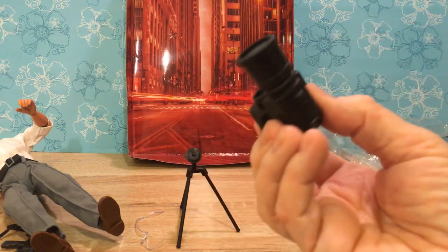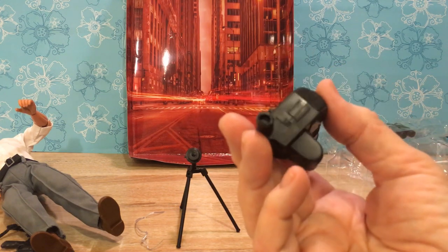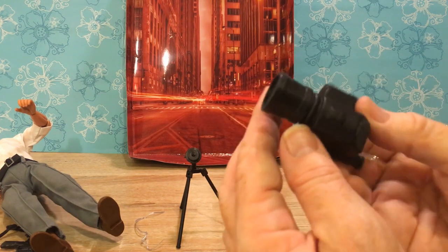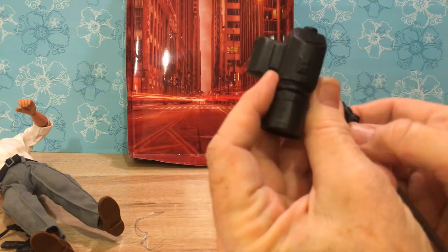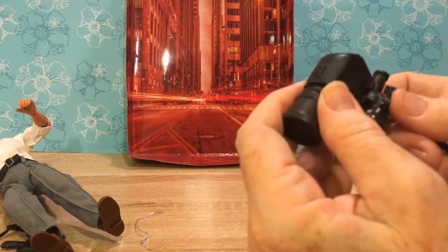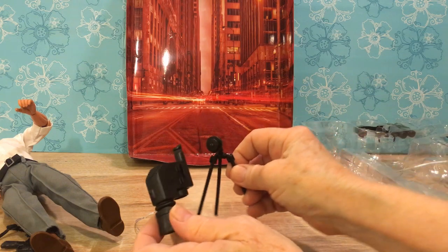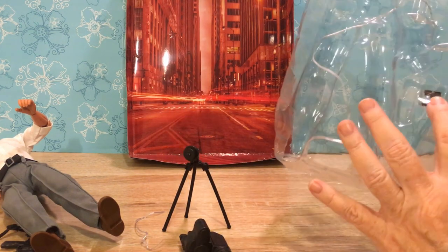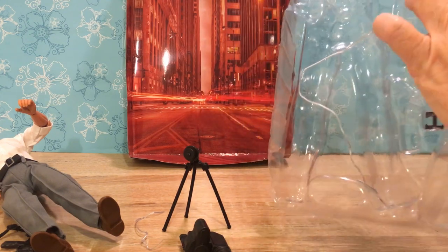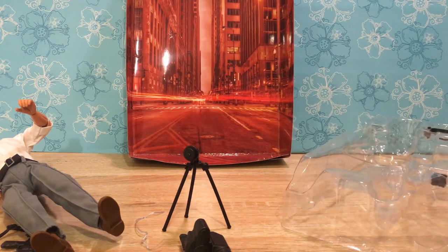Oh, look at this camera. Maybe that is for the camera to fit on, although I don't see a place where it would fit on the tripod. Maybe on this slot. I'm going to have to play around with that to figure all of this out. It's way more complicated than I'm used to. And there's this funny little H-shaped thing that I have no idea what it's for. There's a cute laptop — oh, also on the floor. I hope it didn't break.